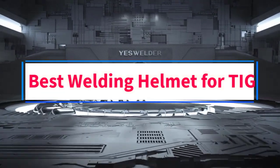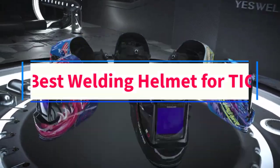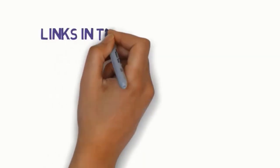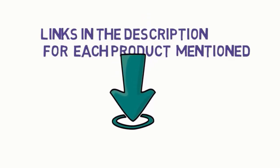Are you looking for the best welding helmet for TIG? In this video, we will look at some of the 5 best helmets on the market. We have included links in the description, so make sure you check those out to see which one is in your budget range.